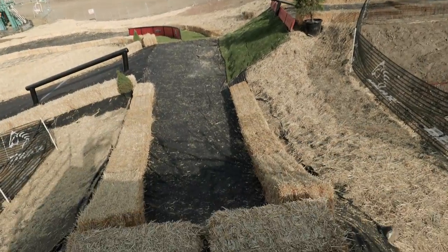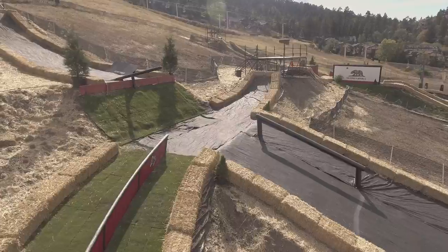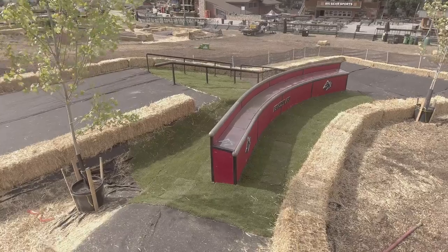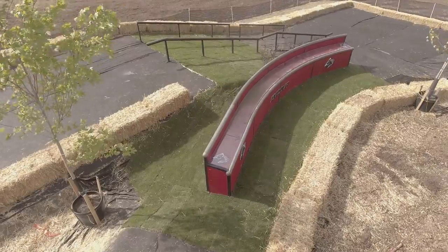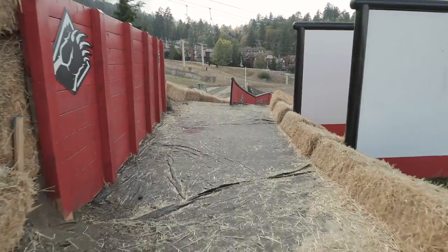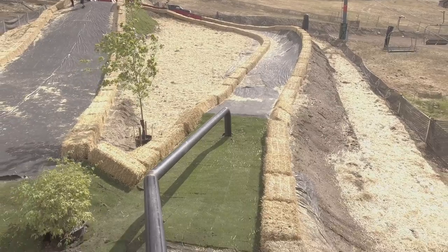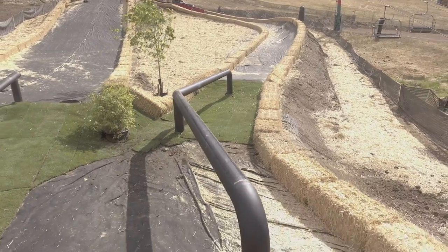Dropping in on the rider's right lane, we start off with a 30-foot left-handed curve rail. Continue down the course into a 30-foot right-handed double slide curve box. On the left side, we drop into a down flat down curve rail. Keep hitting down the bank turn into our 15-degree elbow rail.